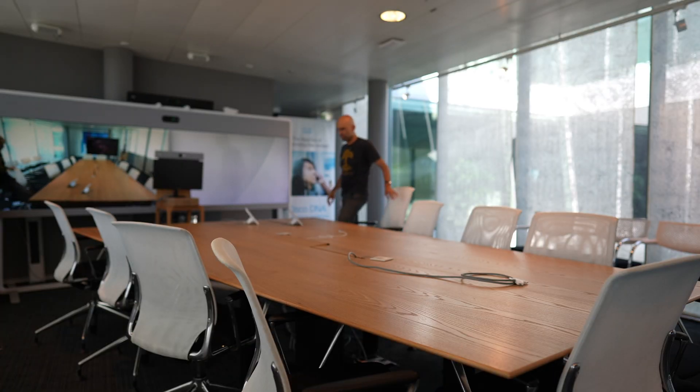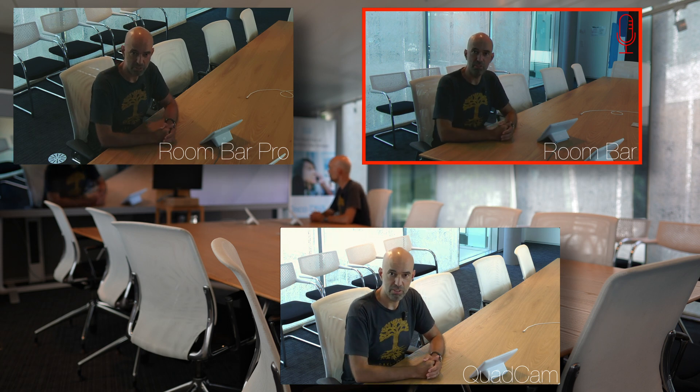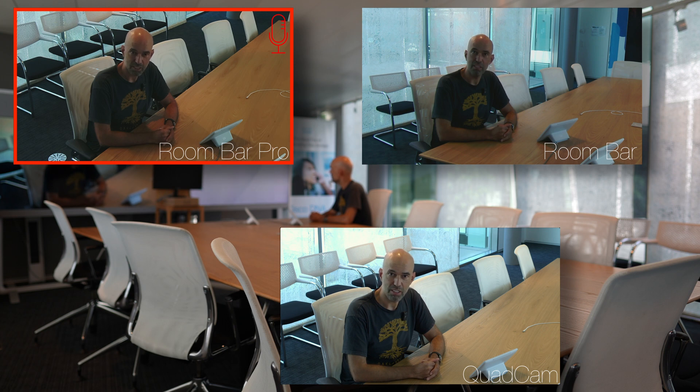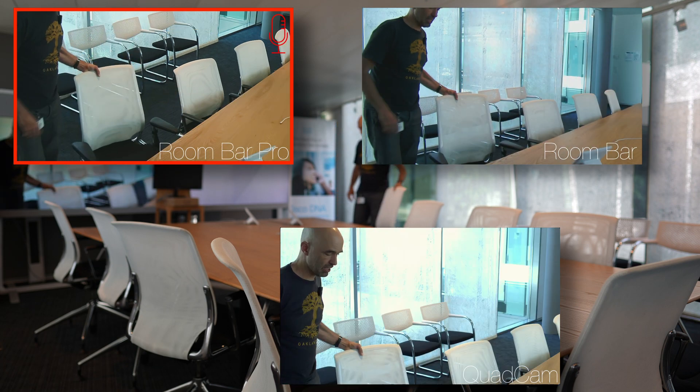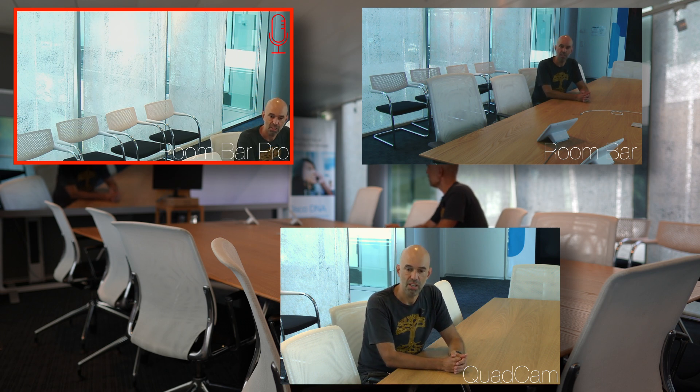Let's start with sitting close to the device and see how the audio and video look from there. First, I sit at the front of the table, very close to the three cameras. Let's give it some time to allow focusing and speaker tracking to work — so there's the Roomba, the quad cam, and the Roomba Pro on top. Then I'll move over to the middle of the table, about three to four meters away.